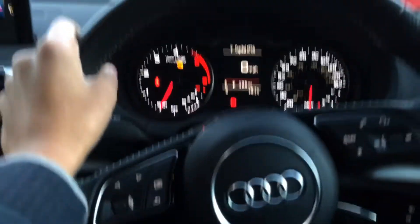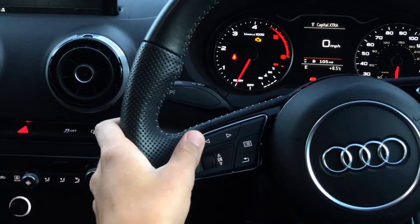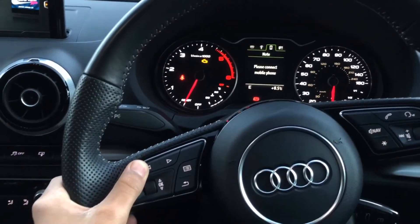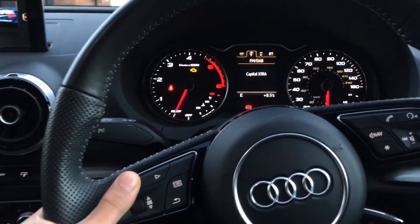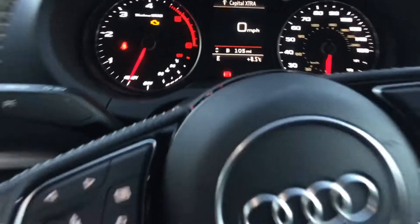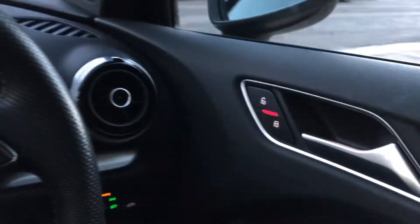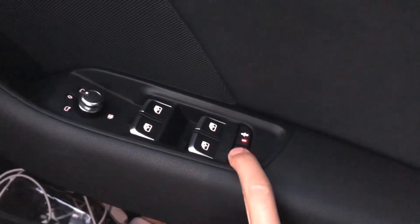There's a little screen on the dash and you can navigate it using the left and right arrows. Press left and it shows what direction the car is facing; it also shows your phone contacts when connected and the current radio station. My speed is also displayed here. This car doesn't have heated seats. On the side of the door we've got lock and unlock buttons, electronic windows, and child lock for the back doors.